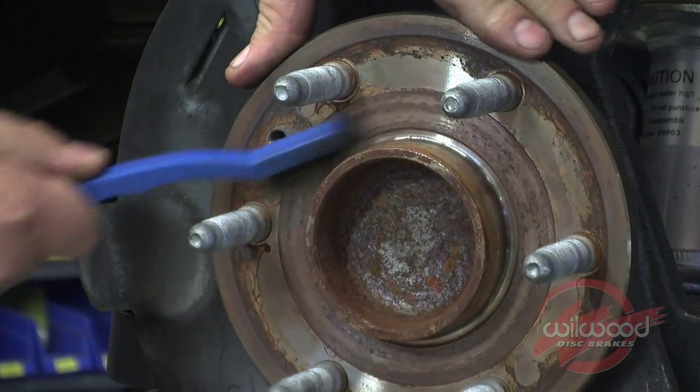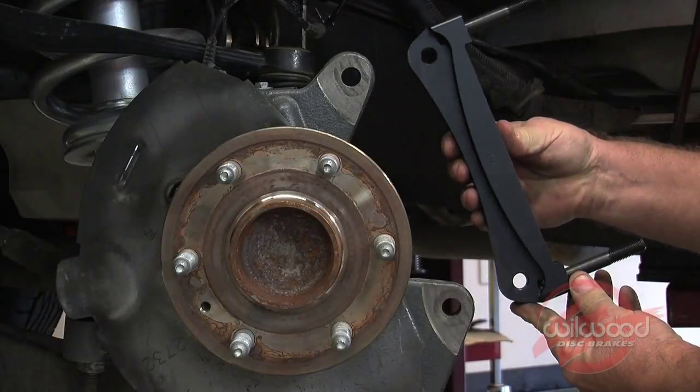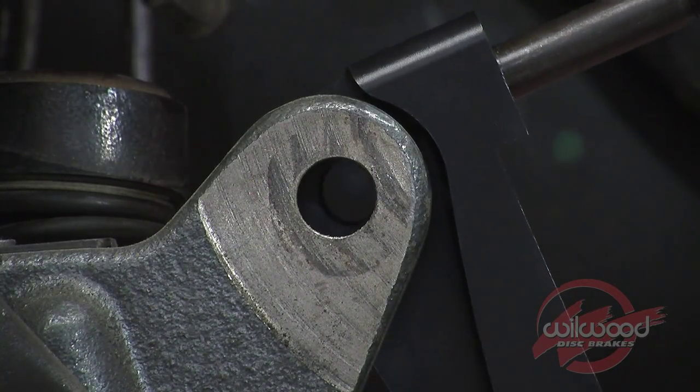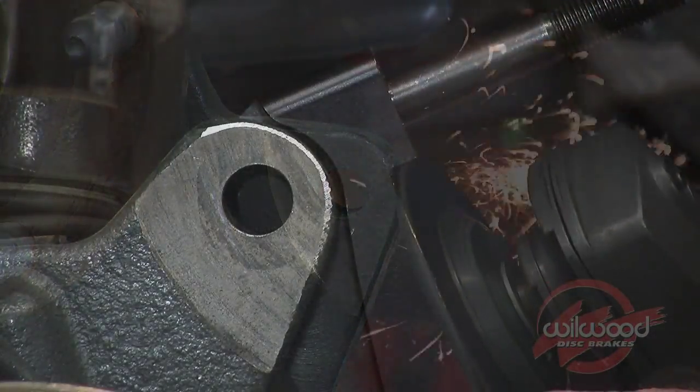Use a wire brush to clean the hub assembly so the new rotor can seat perfectly against it. Test fit the Wheelwood caliper mounting bracket. The mounting tab on some models might have to be ground down for the bracket to fit properly. Grind as necessary until the tabs match the bracket shape.